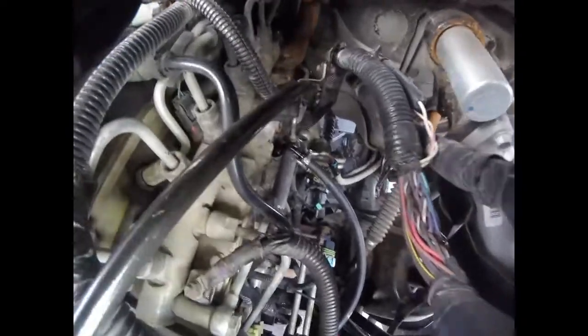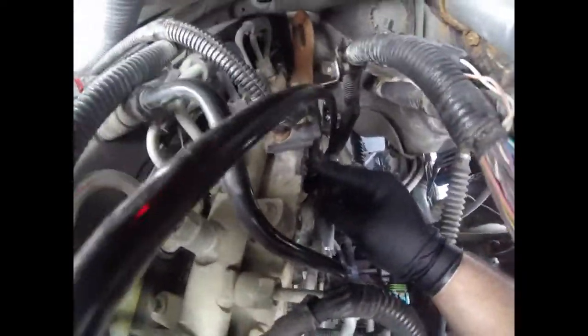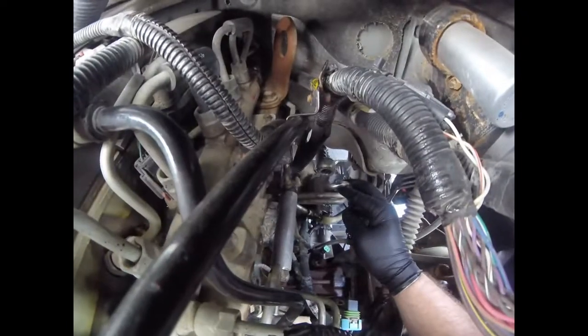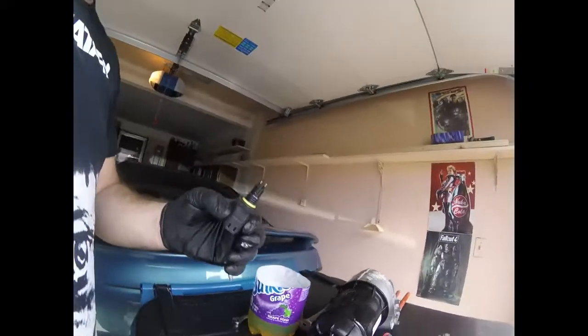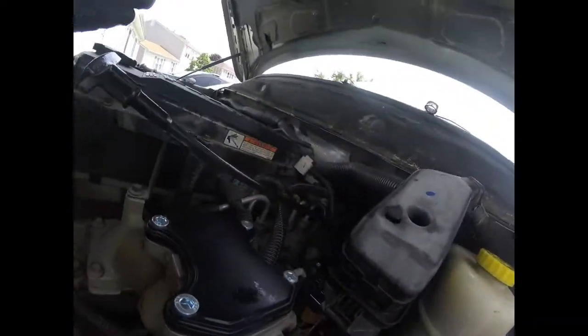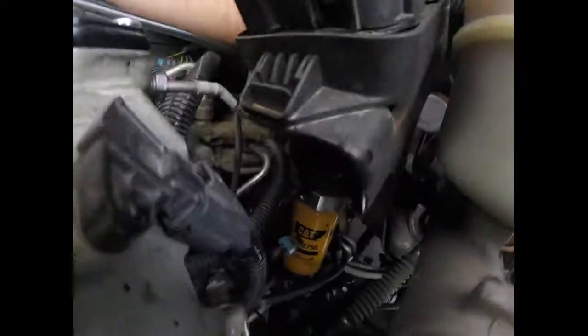Next, we'll get the CAT filter in here — it will bolt right here and right here. Bolts are supplied with the kit. You can bolt this on first or bolt the filter on first; I'm going to put the filter on and then do this. Don't forget to take your water and fuel sensor off — it's right in the bottom there — and it will go into this hole right there. Remember, it's just hand tight; you don't need to crank it down. It's not going to get a lot of pressure, and if you overtighten it you'll break it.